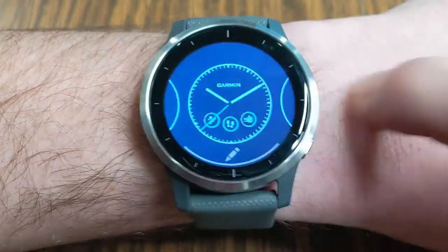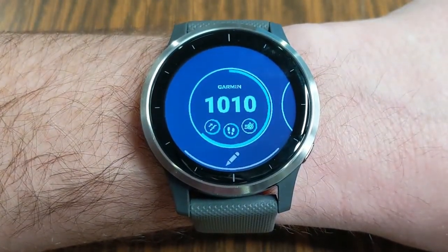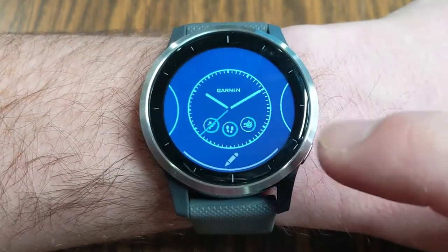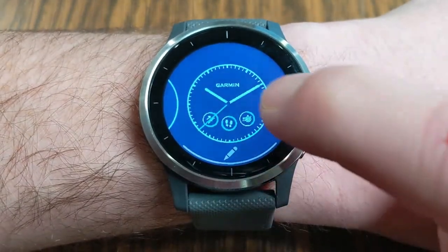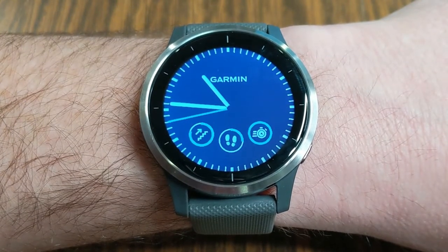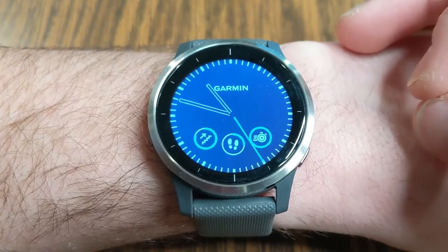You'll see the different watch options that are currently installed. Find one that you want — we can start with this one here that's kind of cool with the analog. You just tap it to make it your current watch face.